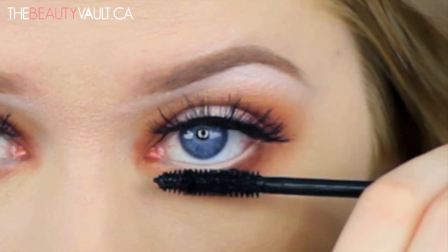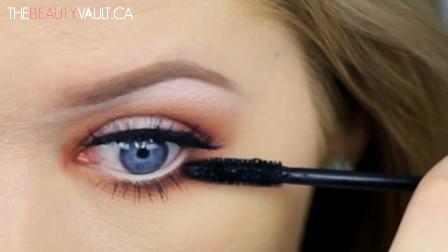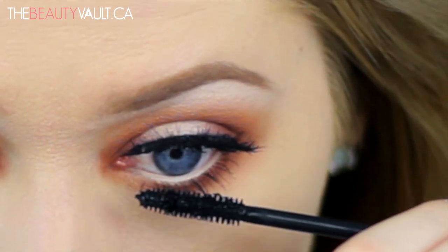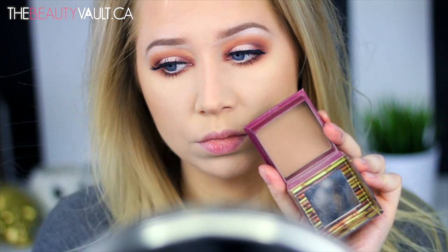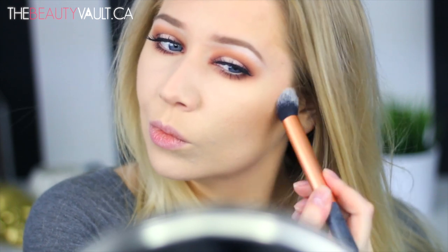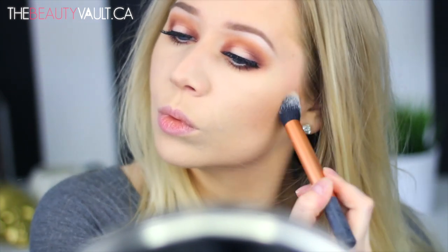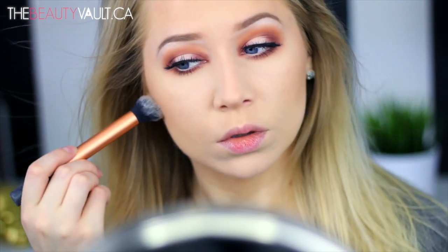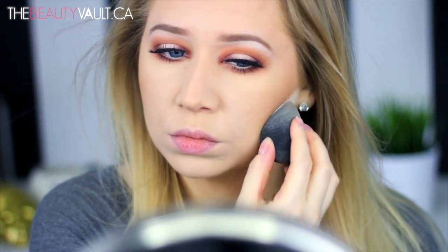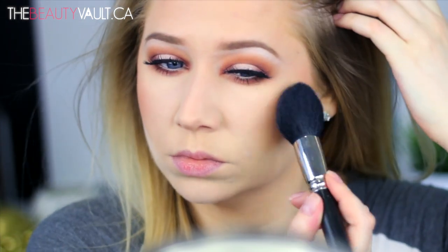Moving on to my face — my foundation and nose contour are already done, and I'm saving my thoughts on the foundation for another video, which is why I didn't include it here. I'm going to define my cheeks using the Benefit Hoola Bronzer with a Real Techniques brush, then packing on a bit of my Laura Mercier Translucent Setting Powder below my contour with a Pro Beauty Blender.